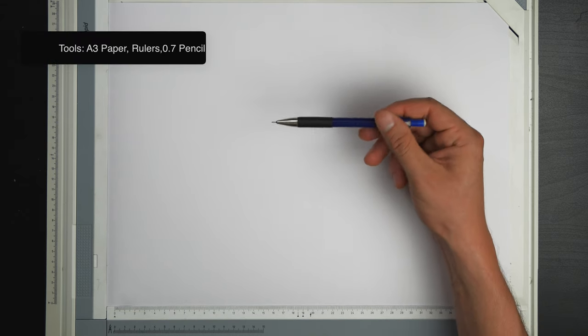For this drawing I'll be using the 0.7 LED pencil and the rotring drafting setup here with these rulers.